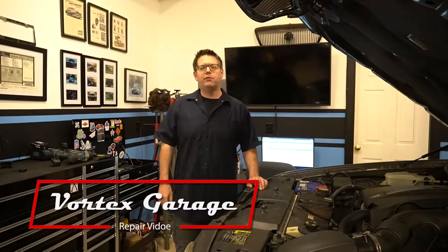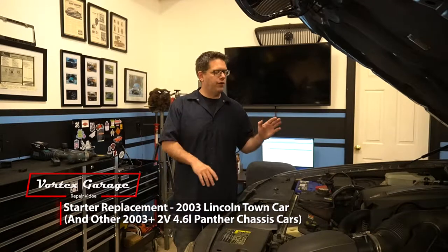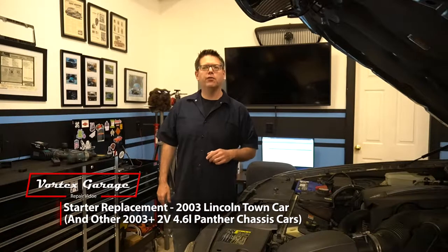Welcome to Vortex Garage. Today we're working on our 2003 Town Car. We're going to show you what it takes to replace the starter and as we go through this process we'll talk a little bit about why we're doing it.